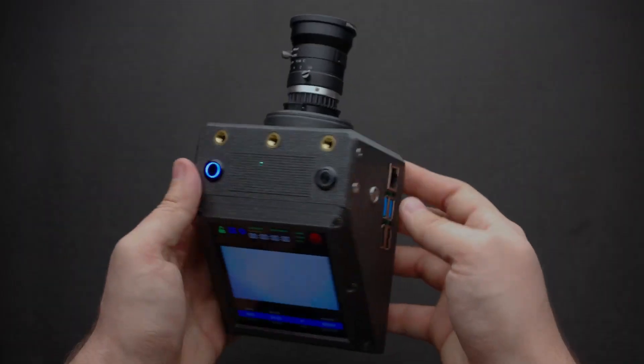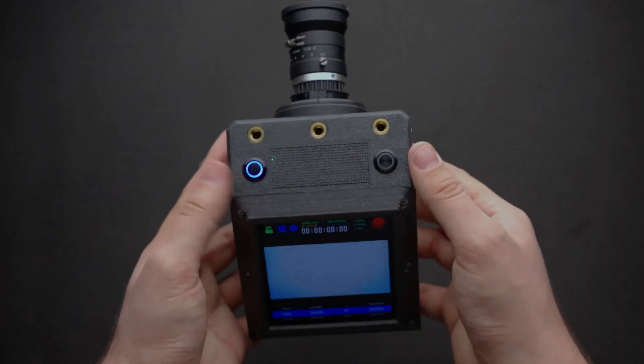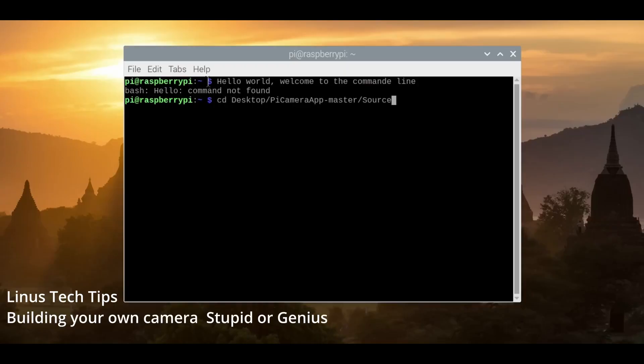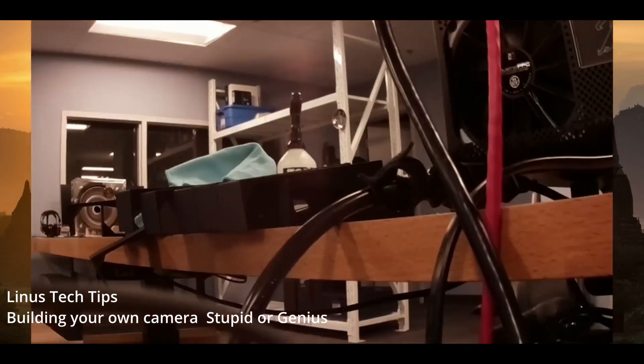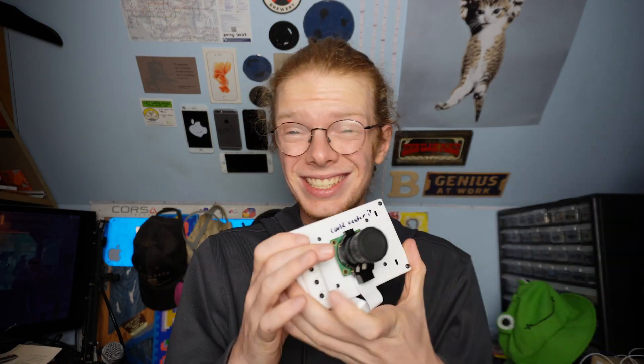Part of my inspiration was seeing videos about the Cinepi, a video camera based on the Raspberry Pi. I thought: if you can make a video camera, can we make a point-and-shoot? But looking back at other YouTubers' builds, most still require a full keyboard. As Linus put it, to unlock its full potential you need to adjust parameters in command line — which isn't a solution to me. I don't want to walk around town typing on a keyboard every time I take a photo.